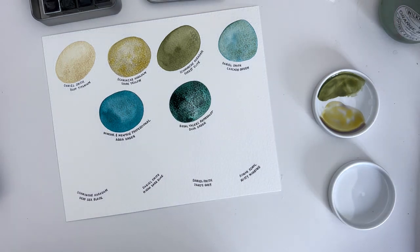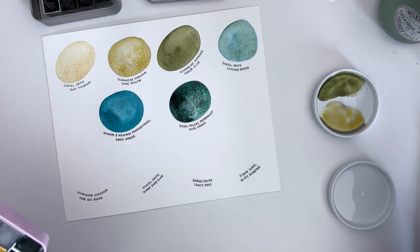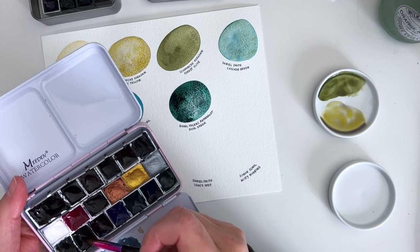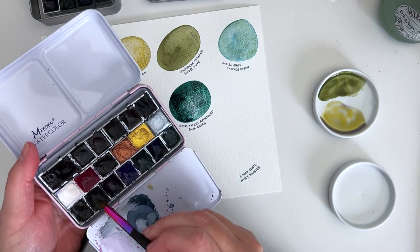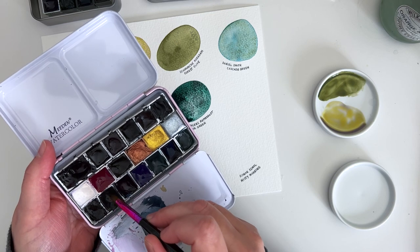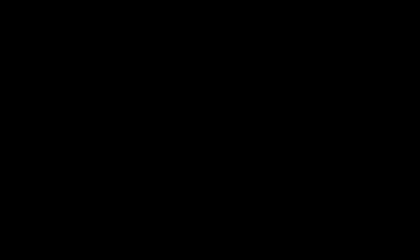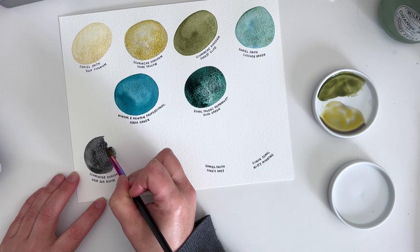The next one is also in my night palette — it's the Schmincke Horadam Deep Sea Black. This is another one of their super granulation colours, from the Deep Sea collection. There are five different colours and I have the Deep Sea Black. I thought it was just an interesting black — a black with a bit more going on than your average black. I already love it, and it hasn't even really started separating yet.